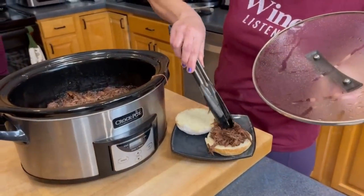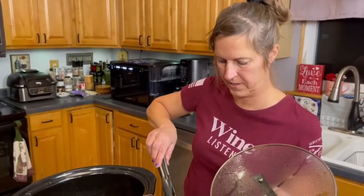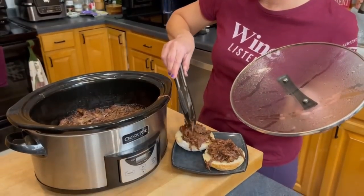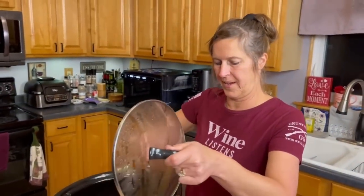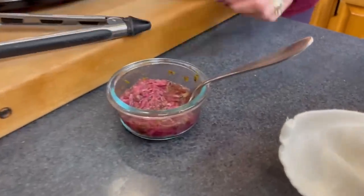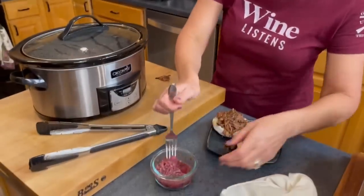Someone in the background mentions pot roast, and notes that theirs is not a keto one — they're having it with a Polish potato roll. My mouth is watering. We also have some of the leftover sumac red onions from the kebabs we did the other night, and I think those could go good on there.